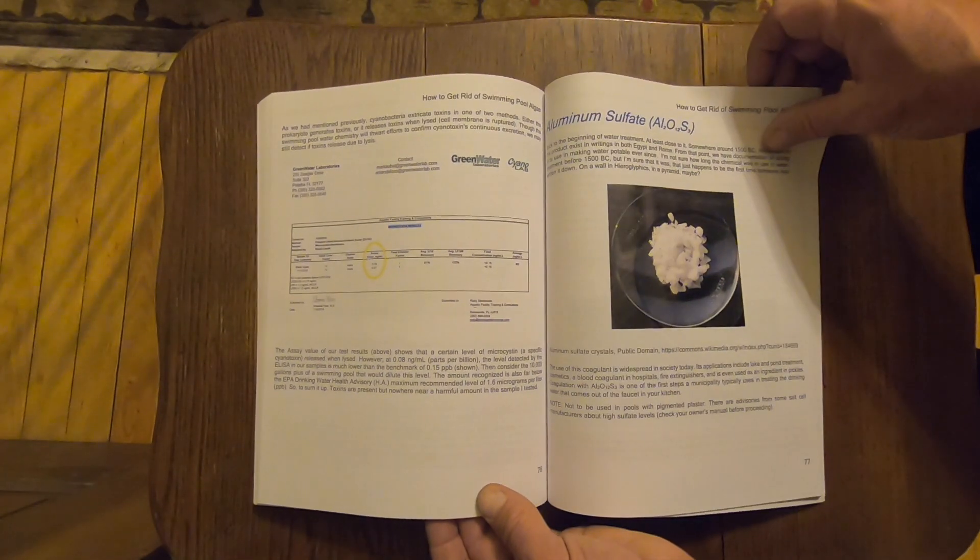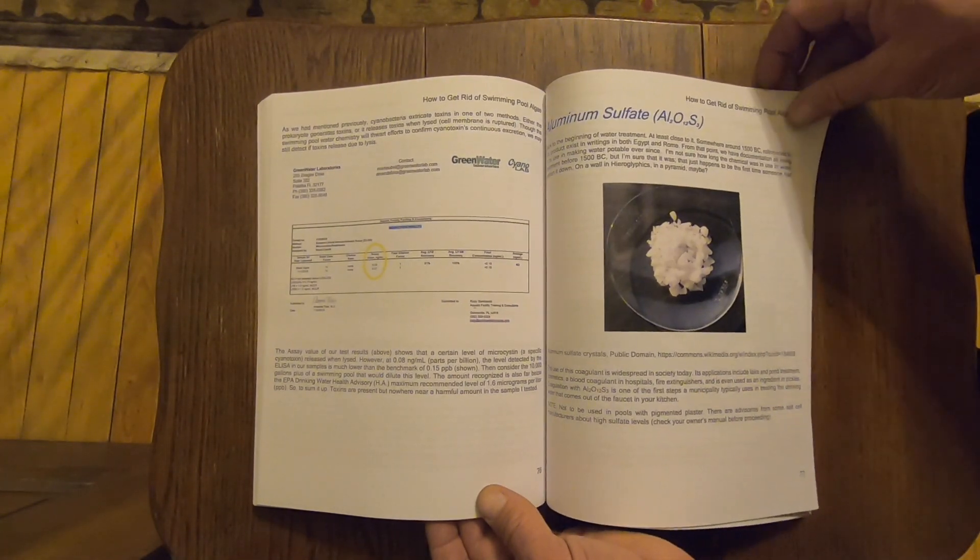While the book's focus is getting rid of and preventing algae, it spends about the first 40 pages laying out a comprehensive foundation — the mental tools we need to easily, quickly, and economically eliminate all forms of unwanted pool growth. Subjects like water balance, cyanuric acid, turnover rates, and it even reveals some clever hacks with the use of aluminum sulfate, also known as alum. Did you know that aluminum sulfate will sequester cyanuric acid and phosphates from the water? You can find out more about that on page 77.